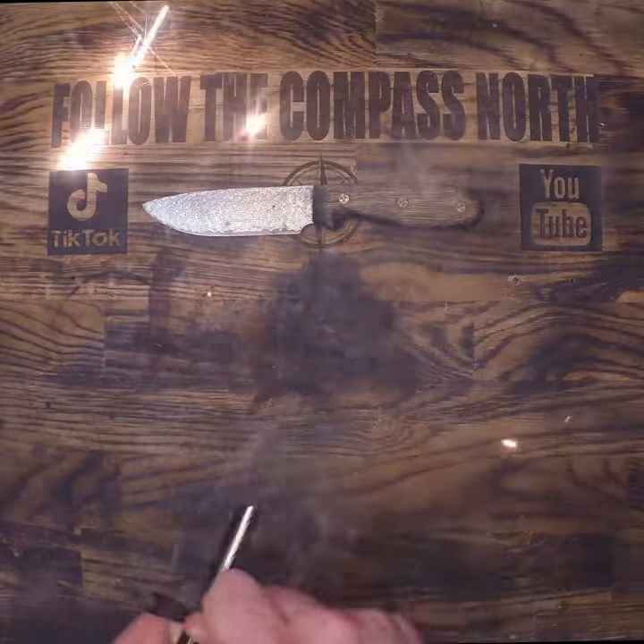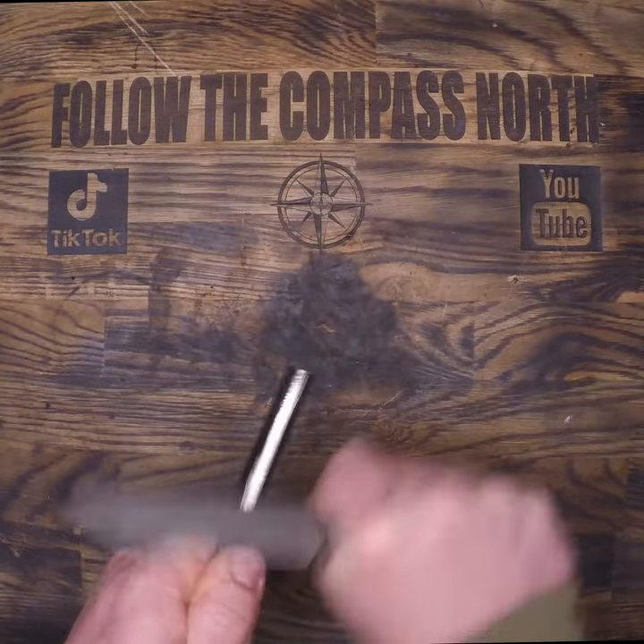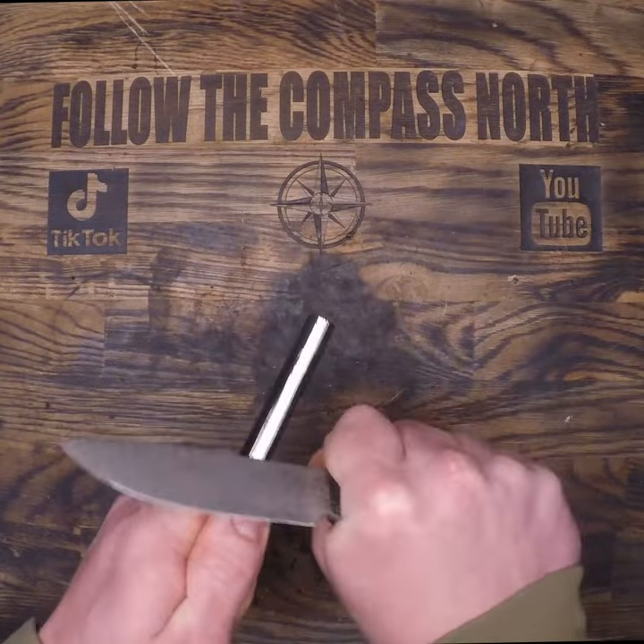This metal match never fails to produce a hot, steady spark. There are cheaper brands with poor strikers and poor mixtures that cause it to not work properly.